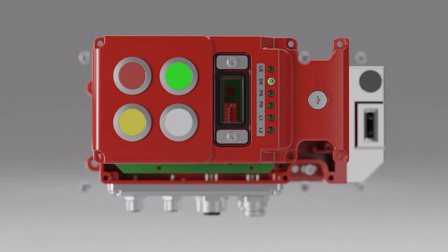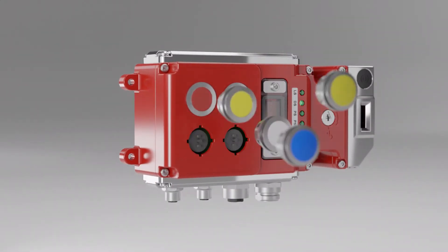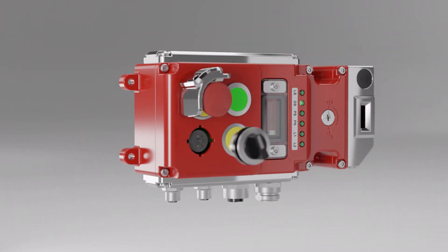The lid can be configured to incorporate a wide range of options, including push buttons, pilot lights, e-stops, e-stop shrouds and selector switches.